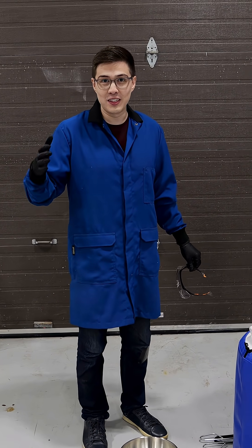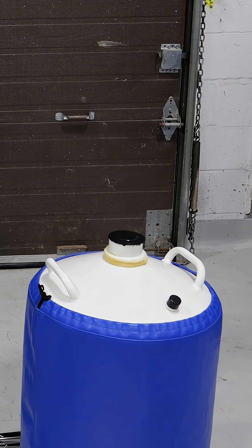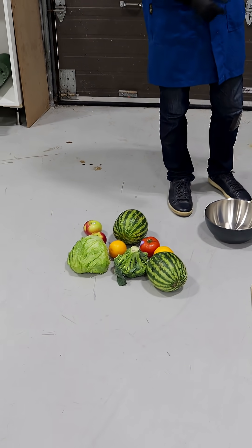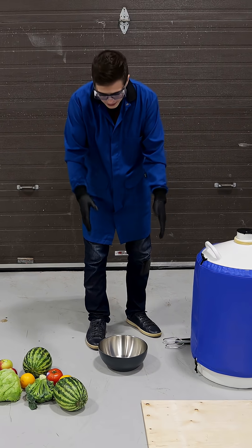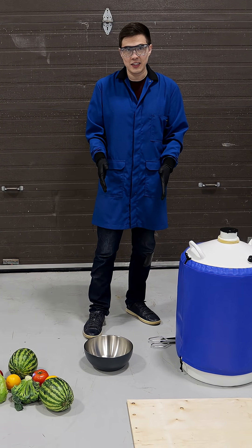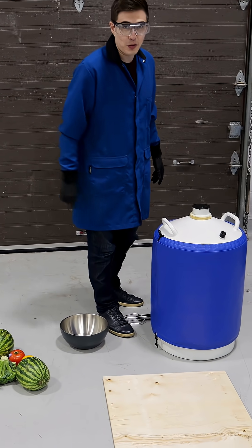We're here today to do some incredible science with liquid nitrogen and some random fruits we got from the grocery store. We need to see how each of them reacts to being soaked in liquid nitrogen and then being dropped onto a piece of wood.